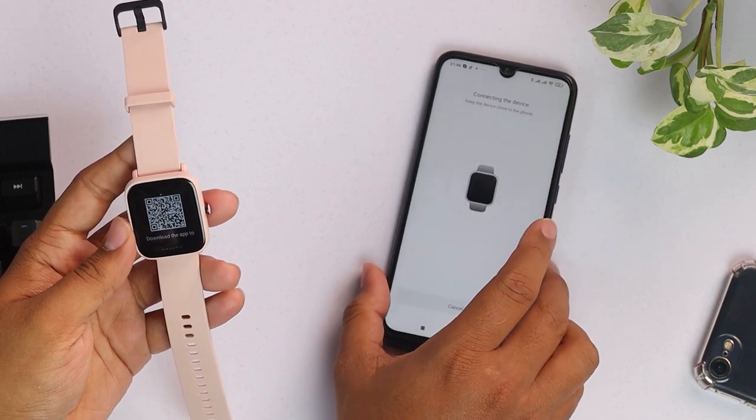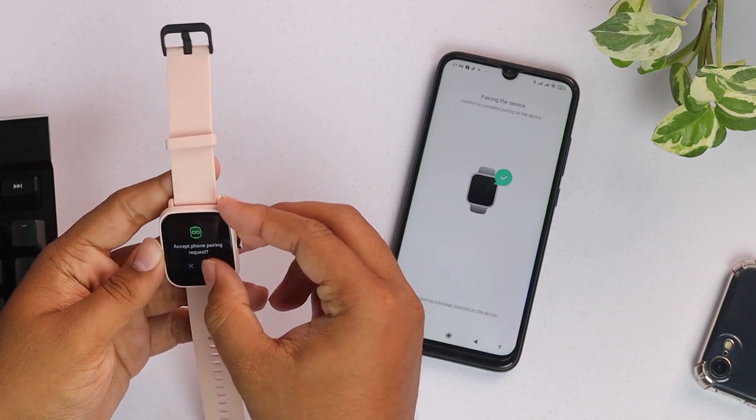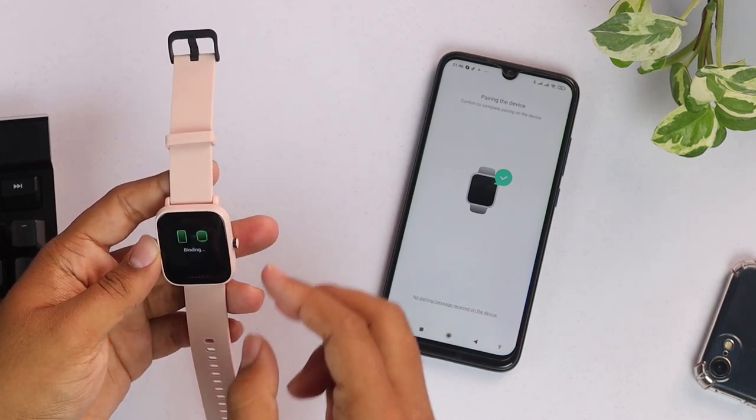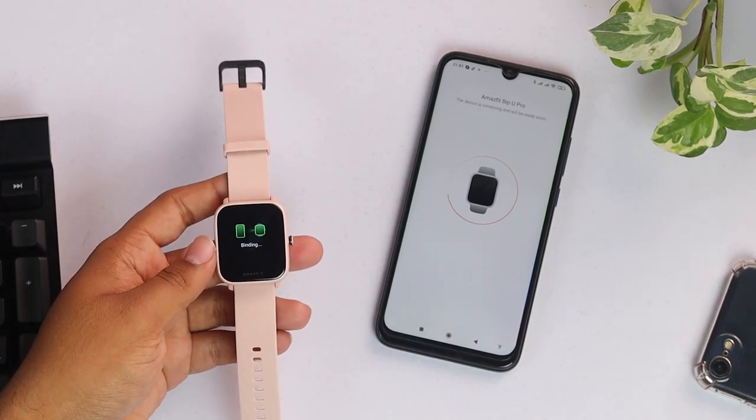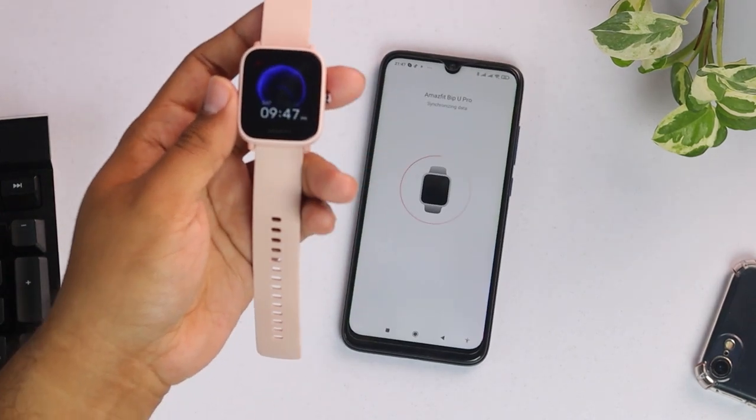Now it's connecting to the device. Here is the pairing request. We have to accept the pairing request from the smartwatch and now it's binding, as you can see. It has already been connected. As you can see, our smartwatch has turned on.